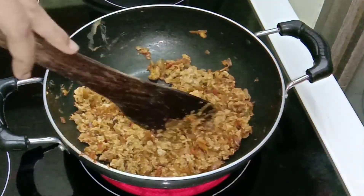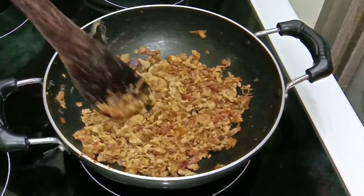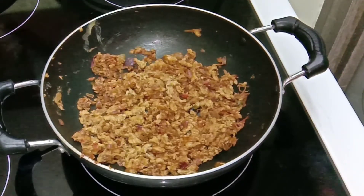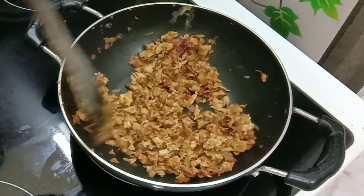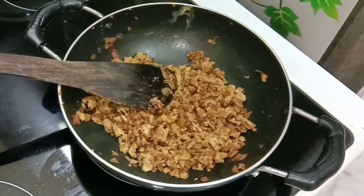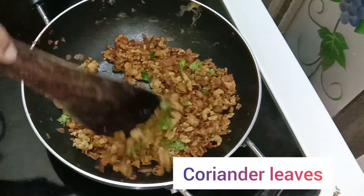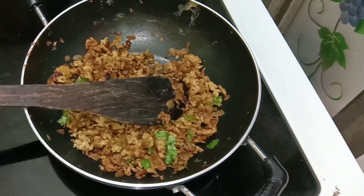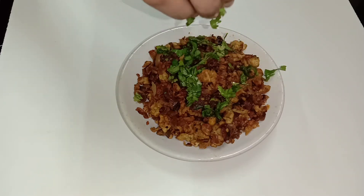Break the eggs into small pieces like this by mixing it, so that you will get a uniformly formed egg burji and it will look perfect. After adding the egg, cook only for 5 minutes, not more than that, on medium flame. Now add some freshly cut coriander leaves — this will give you a nice flavor. Once the egg burji is done, transfer it to a plate and top it with some coriander leaves.